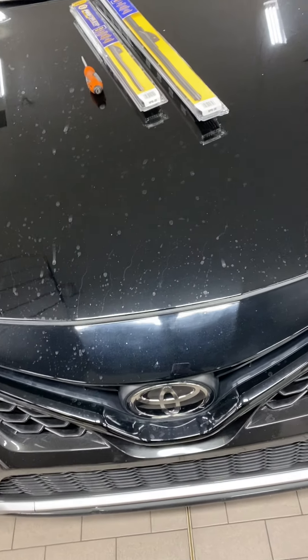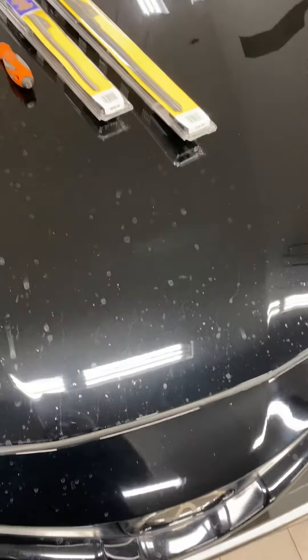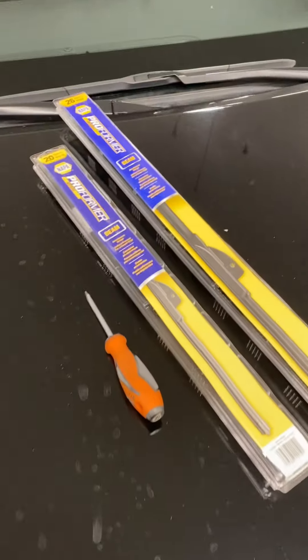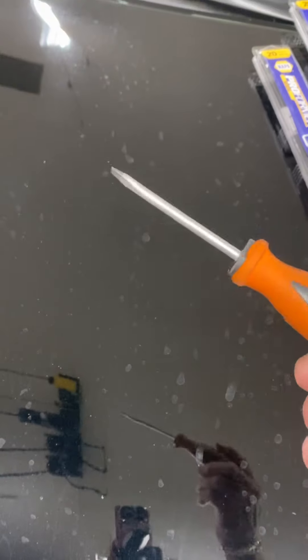This video will show you how I replaced the windshield wipers on a 2022 Toyota Camry. We're going to be using NAPA Proforma windshield wiper blades and a small flathead screwdriver. Doesn't matter the brand.